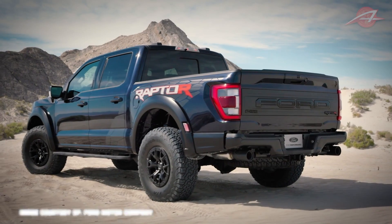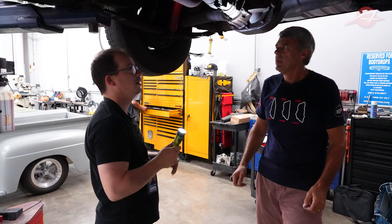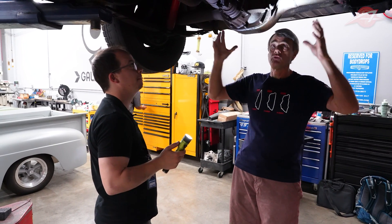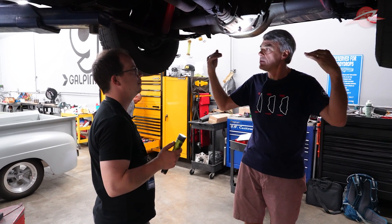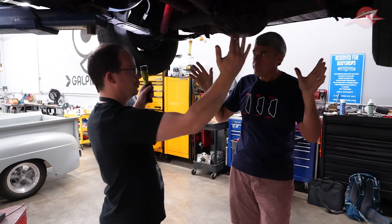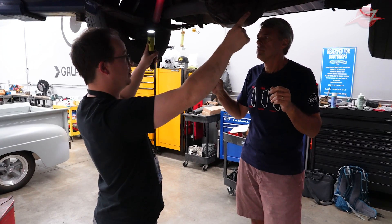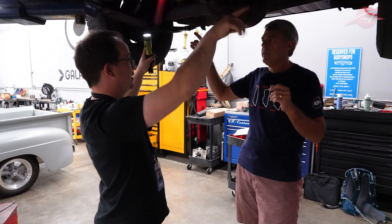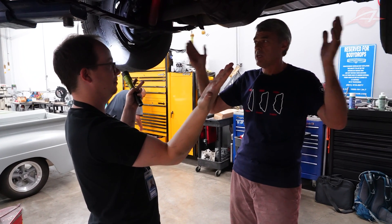So like with the F-150 Raptor, it has a solid axle but a ton of links. All those links are trying to control the motion of the axle, and then all the coil springs in that design are doing is holding up the weight of the vehicle. So you've got two coil springs, two lower links, upper links — that's four — and then one lateral link, five links and two springs. Whereas here you have two springs and that's it. Very simple, very effective.